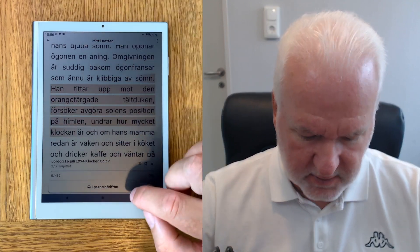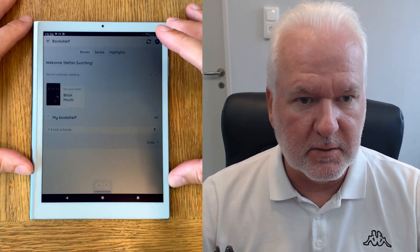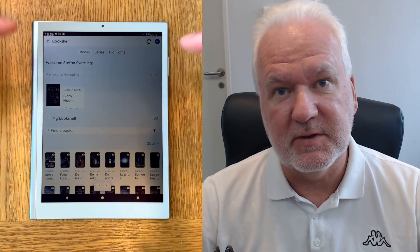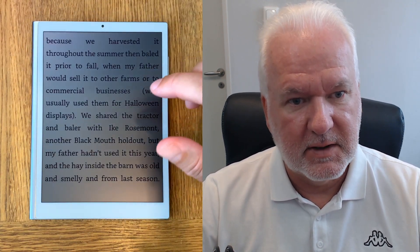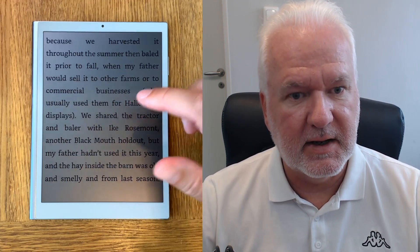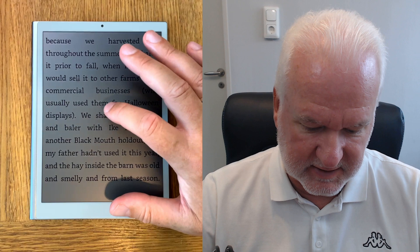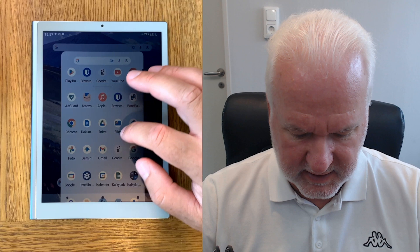I've also installed BookFusion. BookFusion is an app that can be installed on all Android devices and all iOS devices, and you can sync your books between these devices and have highlights and notes everything synced. Here for example I have a book in this app, so I can read it and have it synced to my iPhone, iPad, and all the ebook readers I have that have BookFusion installed.